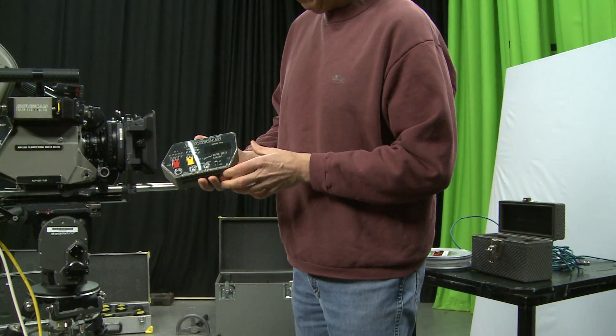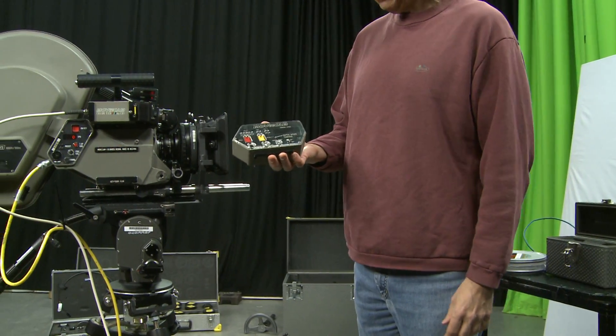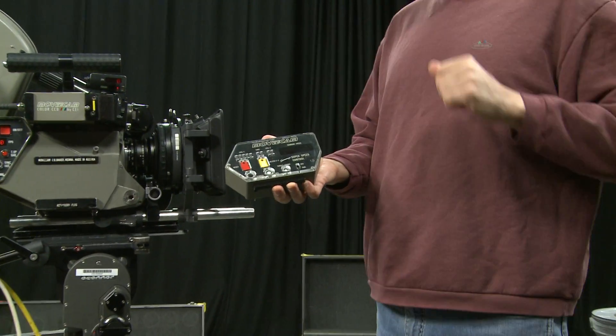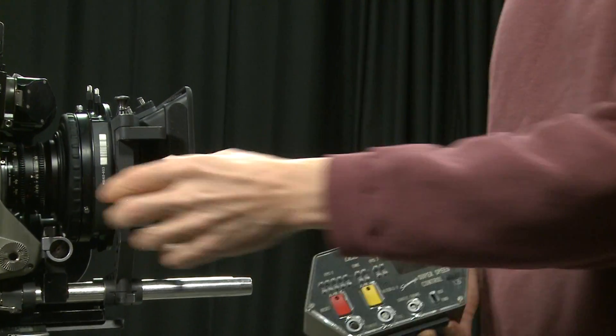What I have here is an accessory for the Movie Cam called a speed box, and this gives you additional electronic controls over the camera. To mount it, pull off that plate.